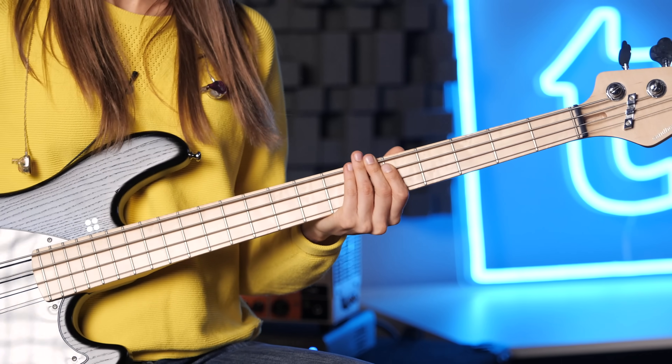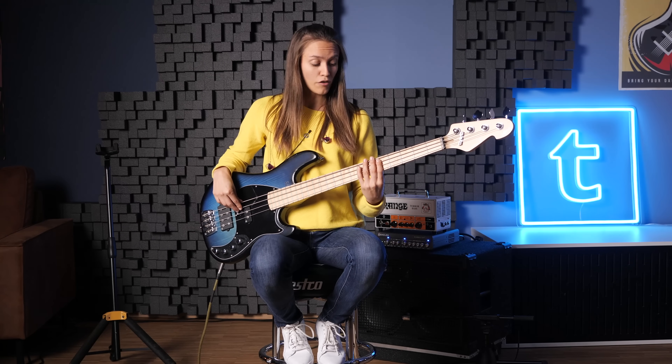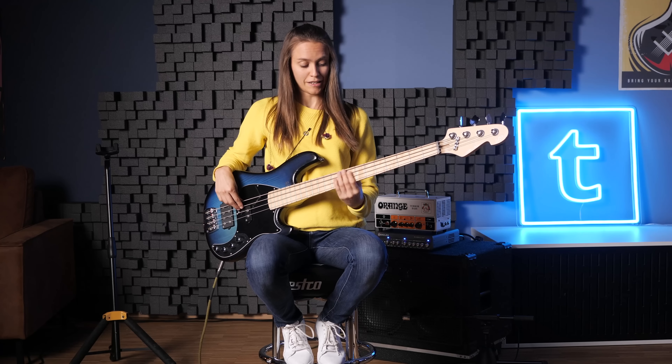That would be our D Dorian scale. Now we learned the fingering — it's super easy. Because, I mean, we're bass players, we can shift everything. So you can not only play D Dorian now. You can go on the C note and play the same fingering and you've got C Dorian. Or you can go up to the E and play E Dorian, or F. The shape is going to stay the same.